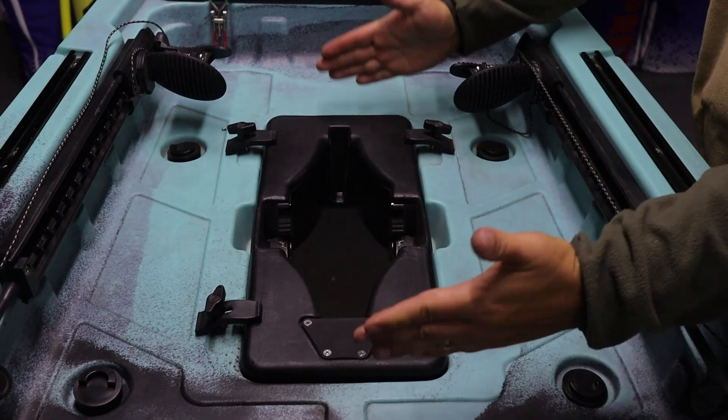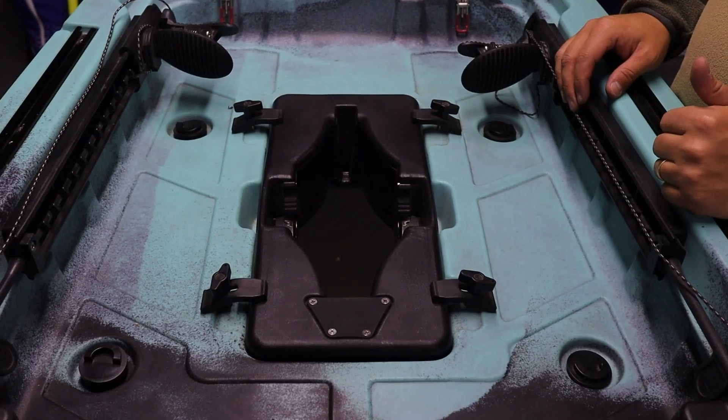Once tightened, the Vanhunk's fin drive box is now secured to the kayak.